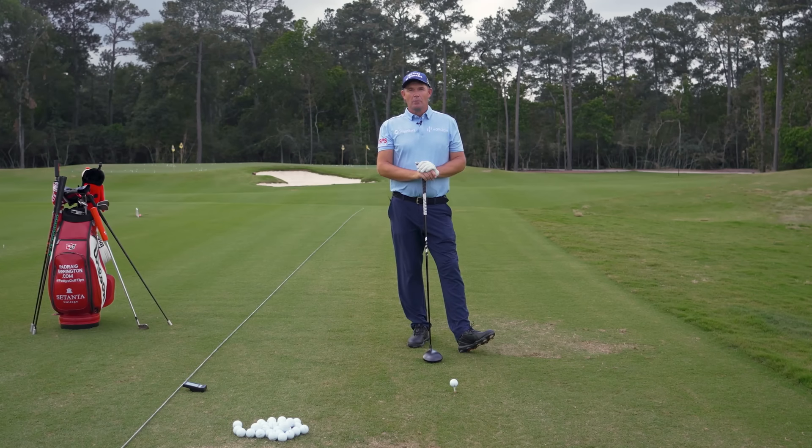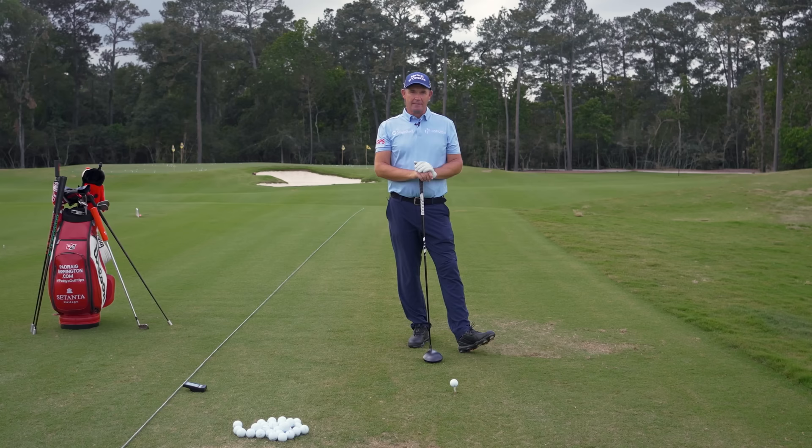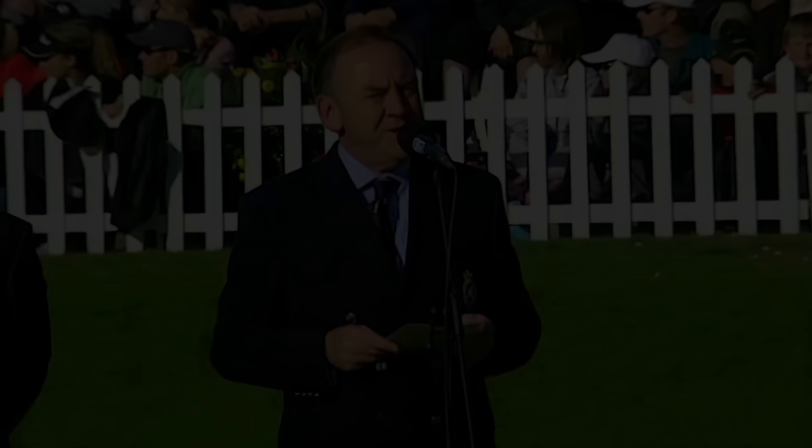Welcome back to Paddy's Golf Tips. We're here at the club at Cartland Woods in the Woodlands, Texas. I'm going to talk a little bit about speed today, a subject really close to my heart. The winner of the gold medal and the champion golfer of the year is Padraig Harrington.